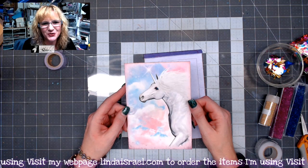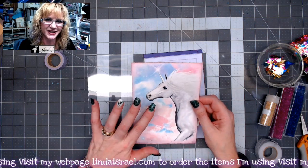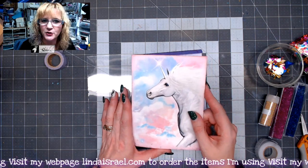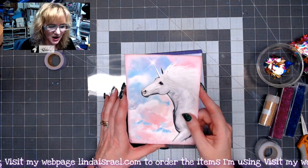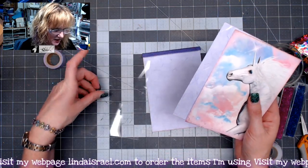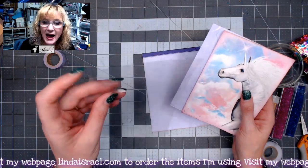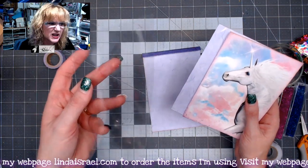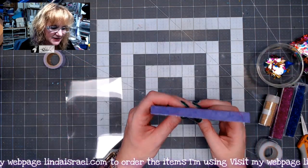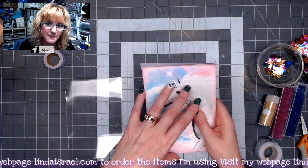Hi everyone, Linda Israel here. Today I'm going to show you how to make a shaker card using an image from Unicorn Dreams. I cropped it down to a smaller size and cut a piece of cardstock to be the same size for the back. I've also cut a piece of acetate or transparency film — you could use clear packaging, whatever you have. Then I cut a larger piece of cardstock that is the same width but about a half inch taller than my base.